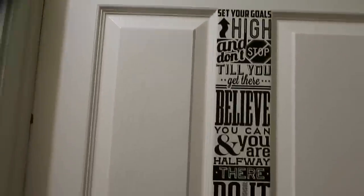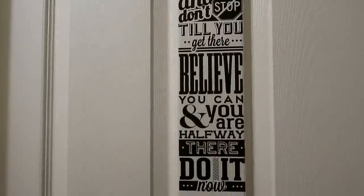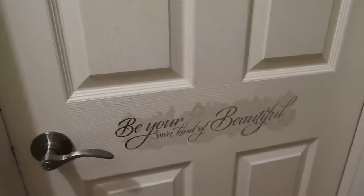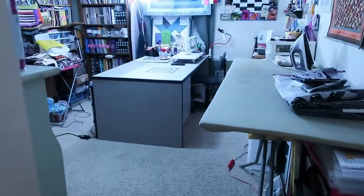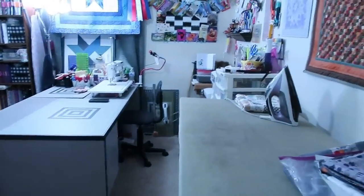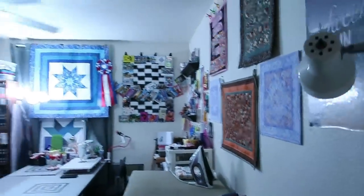So we're going to my quilting room. This is the door — it has a bunch of sayings on it: 'Set your goals high and don't stop till you get there,' 'Believe you can and you are halfway there,' 'Do it now,' 'Be your own kind of beautiful,' 'A dream is a wish that the heart makes.' Nothing about quilting, just fun. Let's enter my room. What a space.